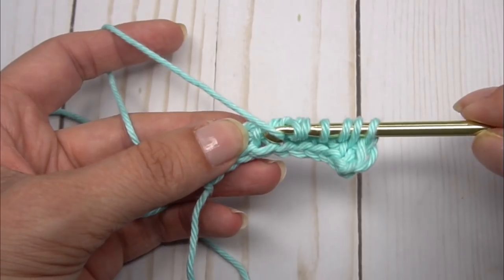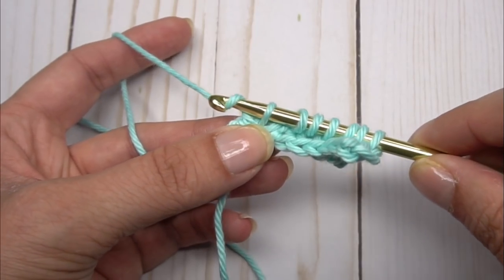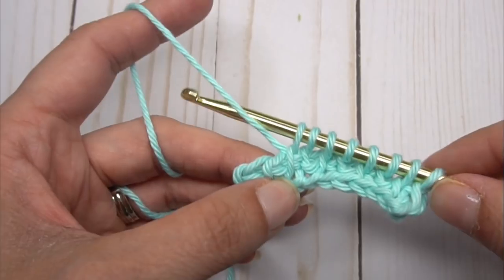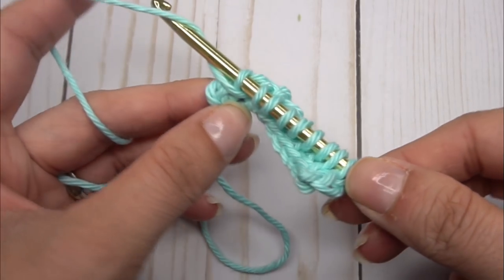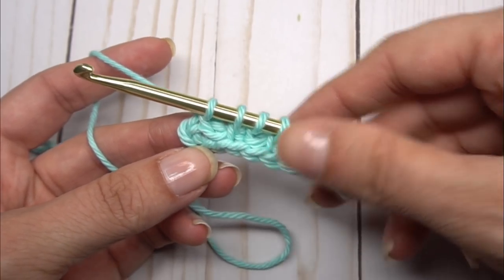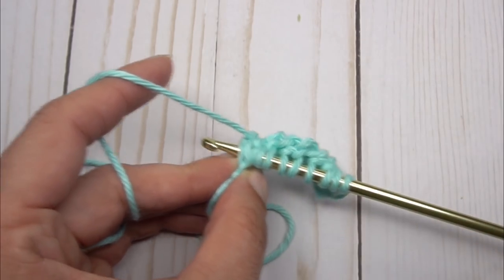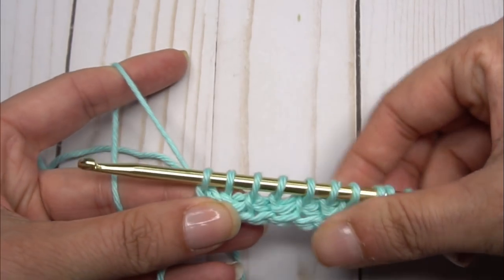Now a simple, and now a purl: bring it to the front, insert under the next bar, let it fall to the back, hook it, and pull up a loop. When we get to the end of the row, just like with regular Tunisian, go through both sides of the V of the stitch from row one because it creates a nice edge for the piece.